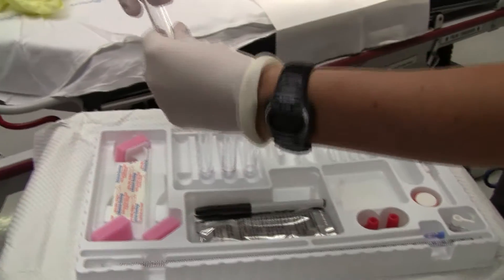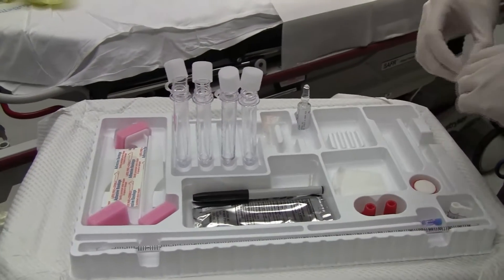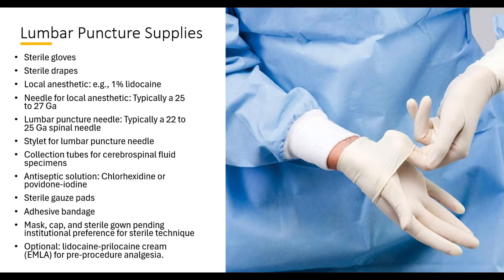Before performing a lumbar puncture on an infant, it is crucial to gather all the necessary equipment. This includes sterile gloves, a spinal needle, a syringe, a sterile drape, antiseptic solution, local anesthetic, sterile gauze, and adhesive bandages.